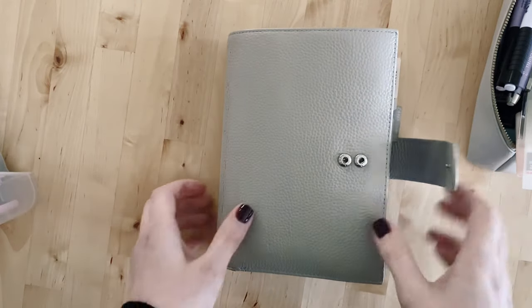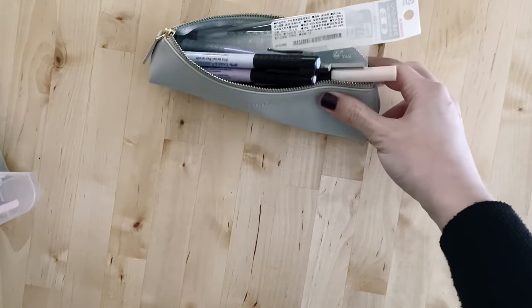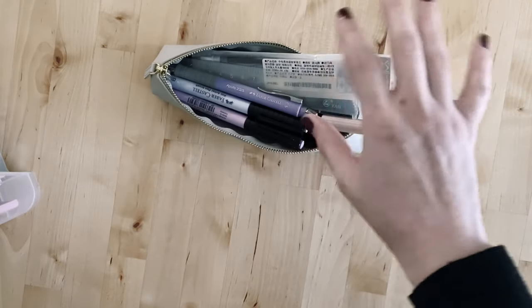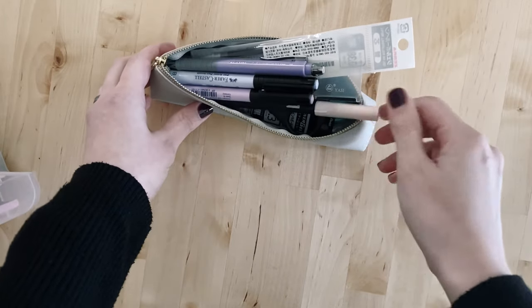The next thing I'll go through are my pens that I regularly use. I'm aware this pencil case is way too small — I've been trying to find a replacement that looks the same but is bigger, as this one doesn't fit Tombows in it; it's not wide enough.